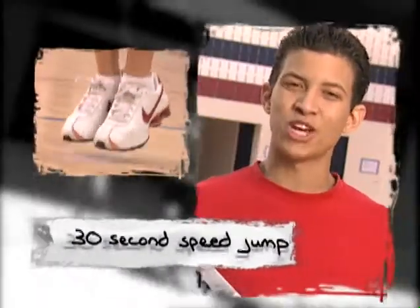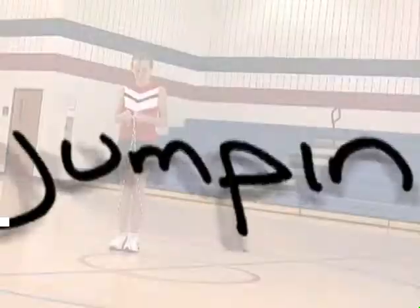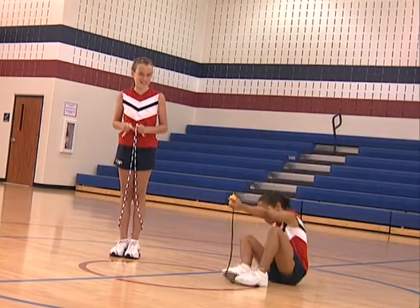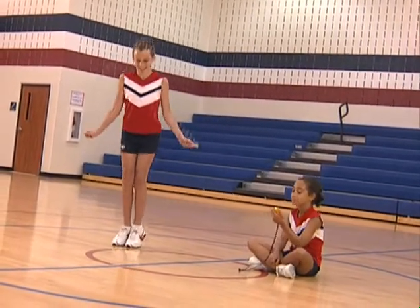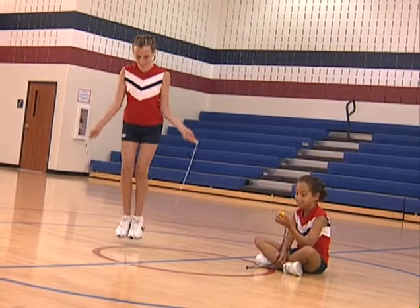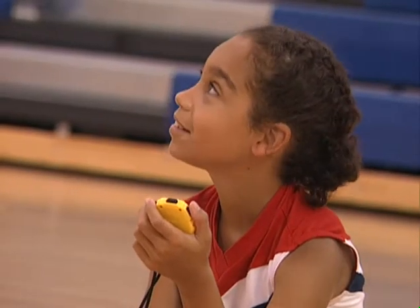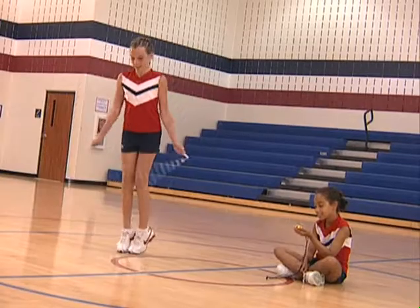The 30-second speed jump builds endurance but focuses on jumping as fast as you can. Get a friend to time you for 30 seconds. Get started together with ready, set, go. Jump as fast as you can — misses do not matter. Have someone count the jumps that are completed. The goal is to build speed, and the quicker you're able to jump, the better your form will get.